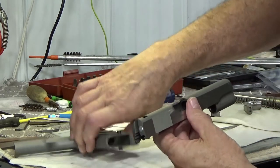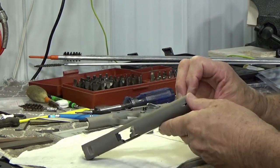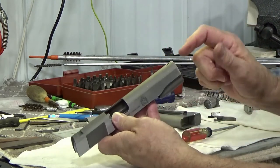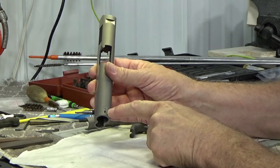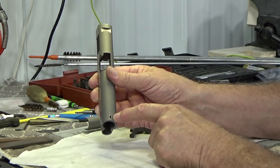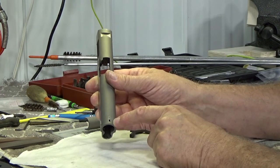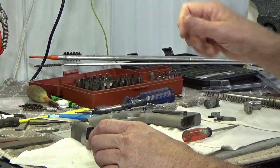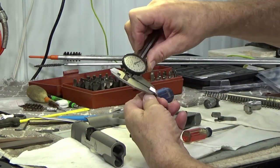Moving over to the slide — this being the Springfield 1911, it's a mil-spec slide. With aftermarket sights, you have to be aware of the size of the tenon in the front sight slot. I've found there are at least three different sizes: I believe it's a 52 to 54 thousandths wide tenon which is a small tenon on some, and the larger tenon is about 125 thousandths. This Springfield model turned out to be — let me confirm — about 84 to 85 thousandths.